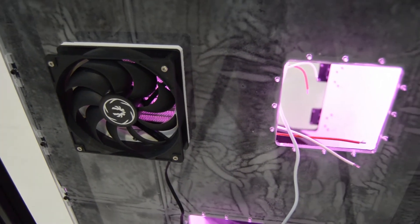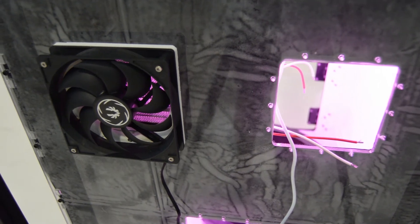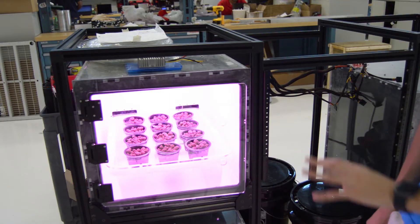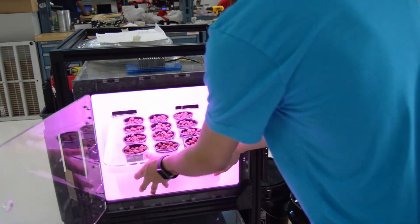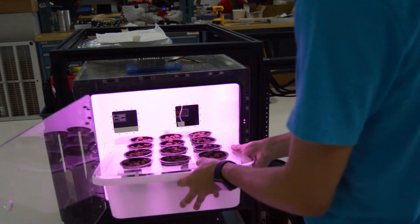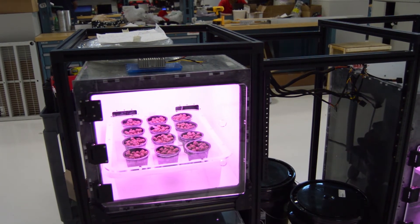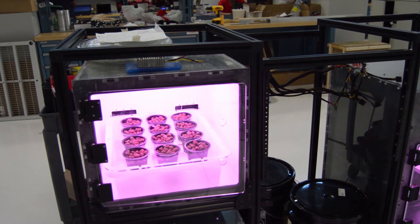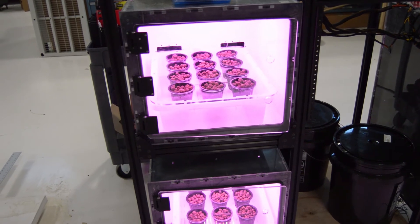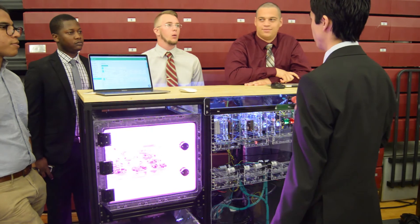We're controlling at least seven different conditions. We're measuring air temperature, and we're measuring the concentration of the fertilizer solution in the hydroponic bath — that's done by measuring the electrical conductivity of the water. We're also measuring the pH concentration, as well as the amount of carbon dioxide in the air. The more carbon dioxide you have, the faster the plant can grow. We're also measuring the output of the light, so depending on the type of plant, you may want to increase or decrease the brightness.